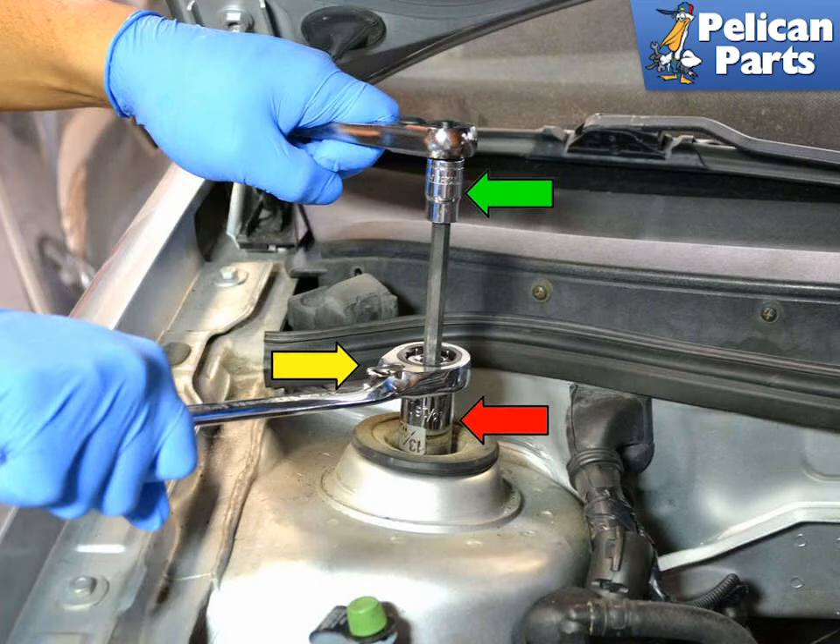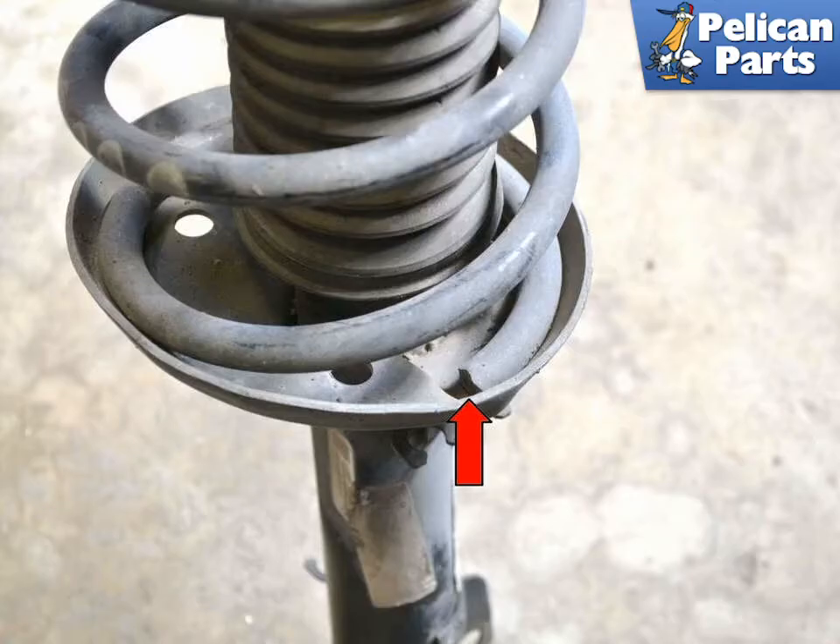Take the strut assembly to your bench and install the spring compressors. Use a good quality spring compressor and install them 180 degrees from each other to help evenly spread the load. The springs are under a lot of pressure, so make sure the compressors are installed correctly. Evenly tighten down both sides until the spring is compressed enough to move freely in the strut. The base of the strut has a special place in the perch where the spring needs to sit (red arrow) — take note of this before removing and make sure to place it back in the same spot when reinstalling.